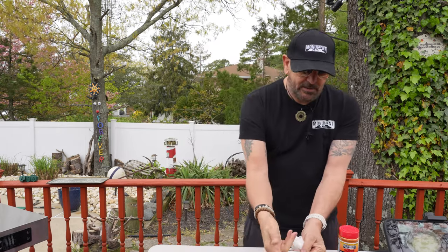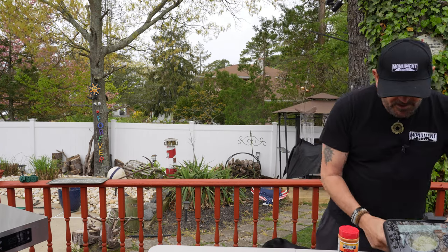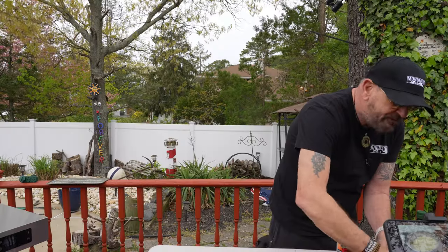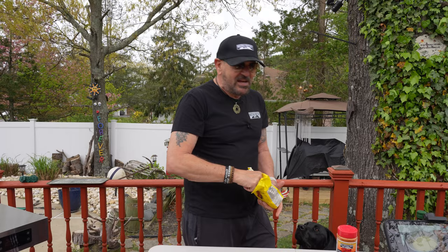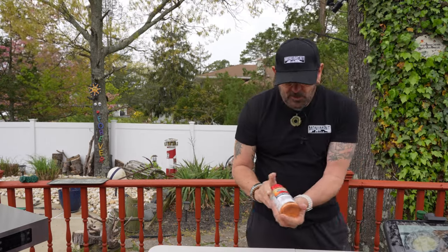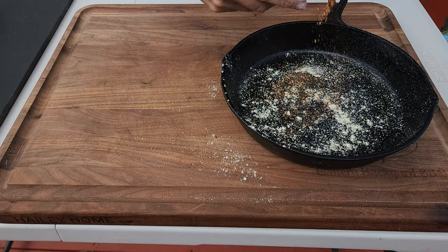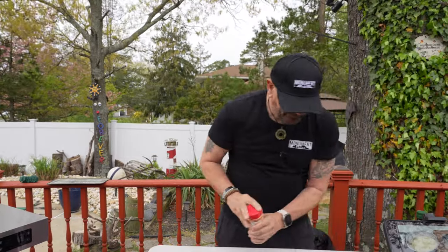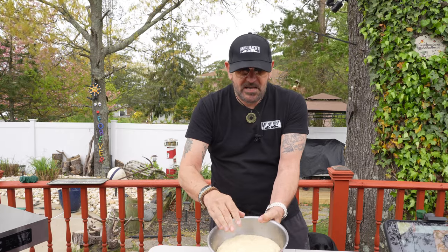My dough has risen beautifully. I've got my cast iron skillet here — get a little bit of oil in to prevent sticking. As long as your cast iron is well seasoned you should be fine, but for safe measure I'll add a little yellow cornmeal and a little Monument Grills chicken rub on the bottom — that will help give us a nicely seasoned crust. Remember your top is always going to be your top no matter what kind of pizza you're making.